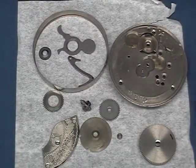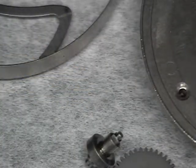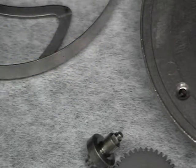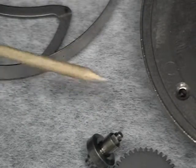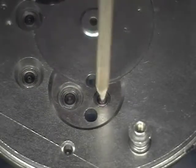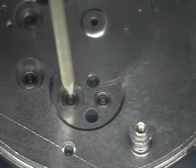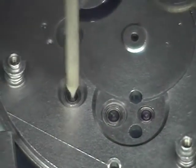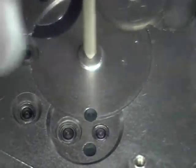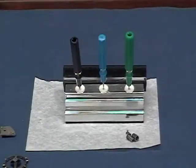Now that we have all the parts out of the ultrasonic, you want to take a moment and inspect the parts for wear or breakage. Now we want to take a piece of pegwood sharpened at one end like a pencil and peg out each one of the jewel holes to remove any oil that the ultrasonic didn't clean. Start with the largest jewel and work to the smallest jewel, rotating the pegwood back and forth gently so you don't crack the jewel. Don't forget the center hole for the center shaft and the hole for the mainspring barrel arbor.